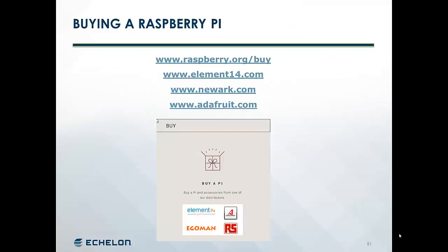Here are some places where you can get a Raspberry Pi. RaspberryPi.org has a listing of their partners at raspberrypi.org/buy. One of the partners is Element 14 — you can go directly to their website and find Raspberry Pis there. In the United States, Newark is one of the distributors for Element 14, and another good distributor for Pis and other hardware is Adafruit.com.